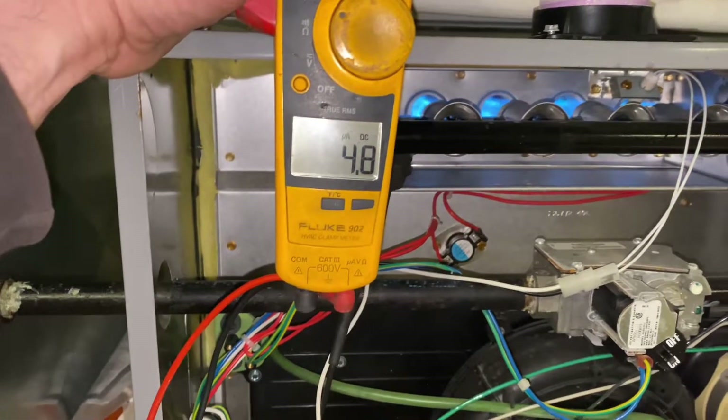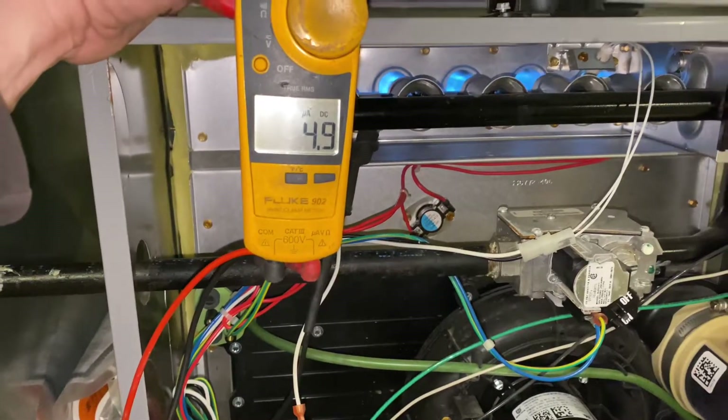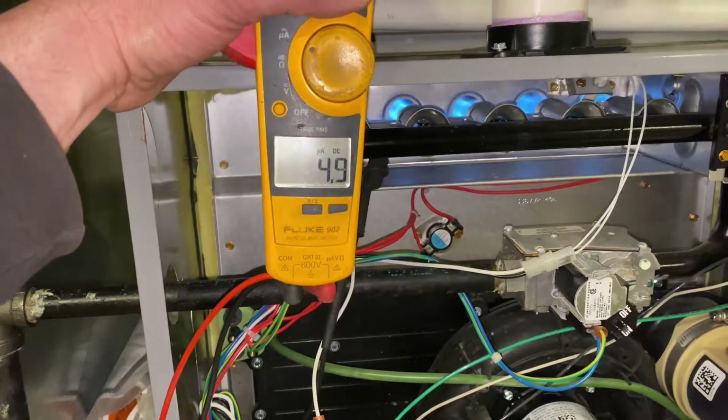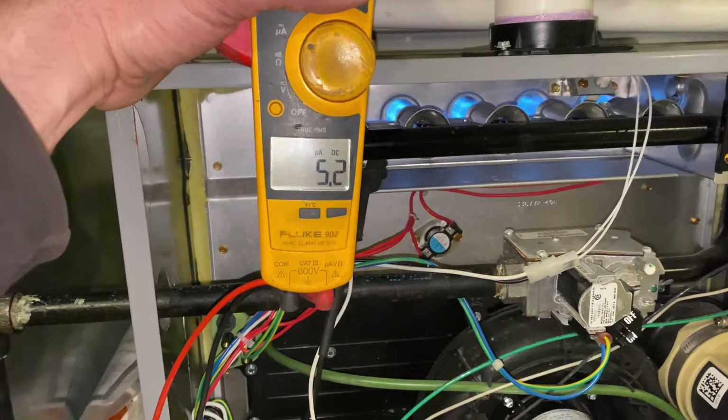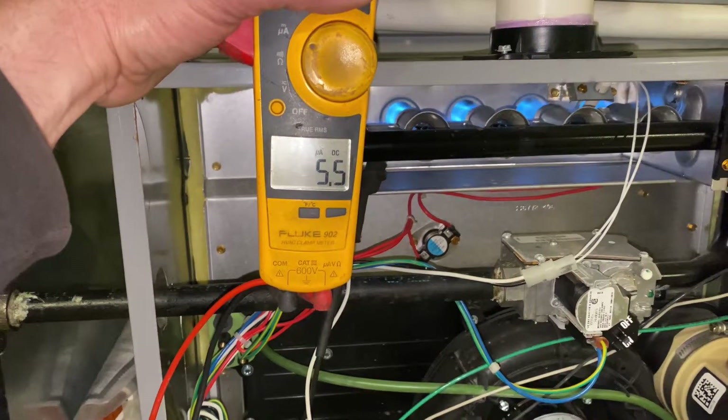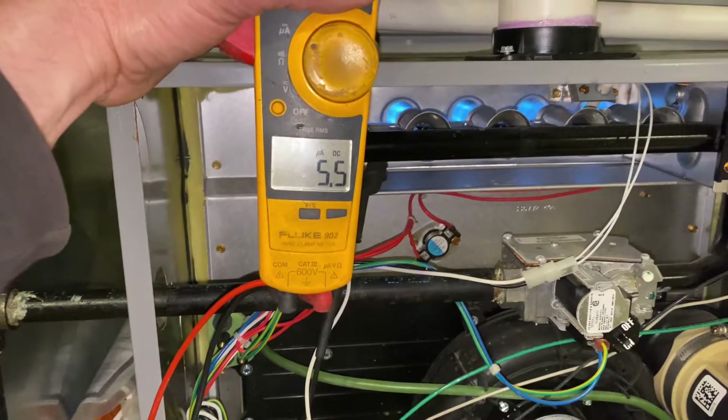A little higher after cleaning — not much, but it's good. Look, it's up to five µA. I wasn't doing that before, so the cleaning made a big difference actually. Just something to make sure you do on your maintenance.